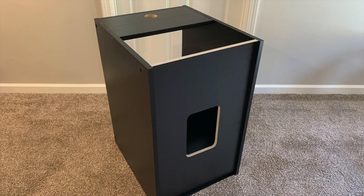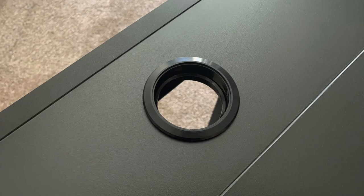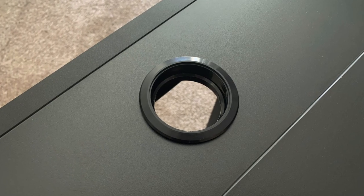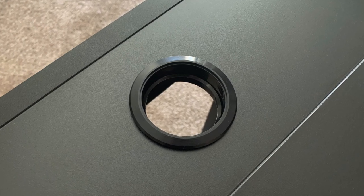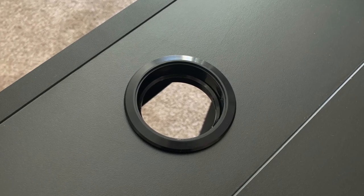Locate the grommet and insert it into the grommet hole. Be sure to remove the center grommet cap so there is a nice clean edge for you to feed cables through.